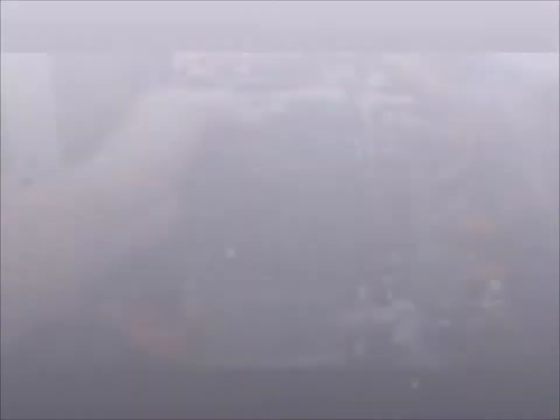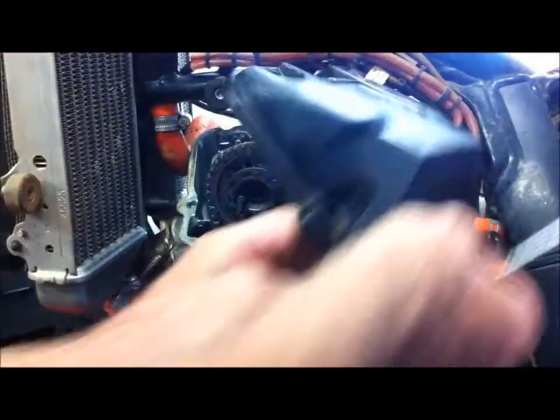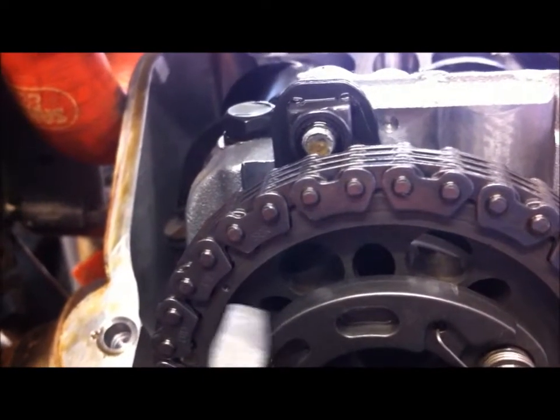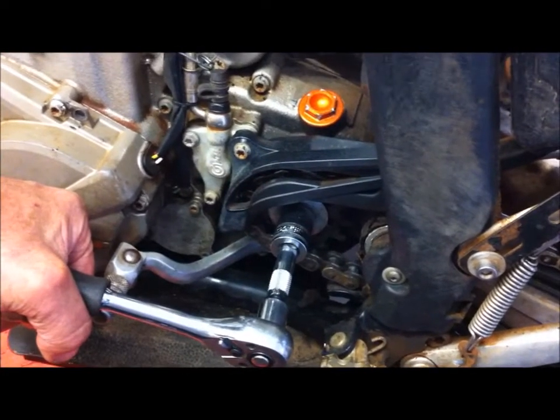I've got all four bolts out. What we have to do now is turn the engine over to get that little mark lined up with that mark there, because we want the engine at top dead center so that all four valves are closed. We should be able to turn the engine over from the countershaft sprocket — just put it in gear with a 17mm socket on the front sprocket.